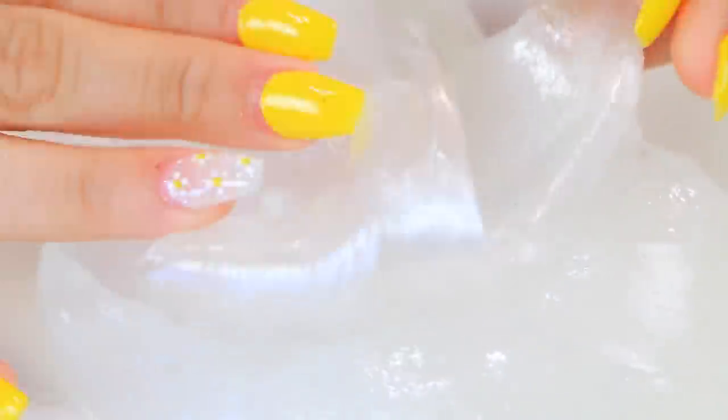Basically what I did with this one is I made a clear base — I'm taking some clear glue. What I like to do with clear base slime is over-activate it. You can tell it's super over-activated, and you actually want that because it's going to sit for about a week to completely clear up — sometimes even two weeks. If you want a really clear slime, just over-activate it because it melts in the process of clearing up.